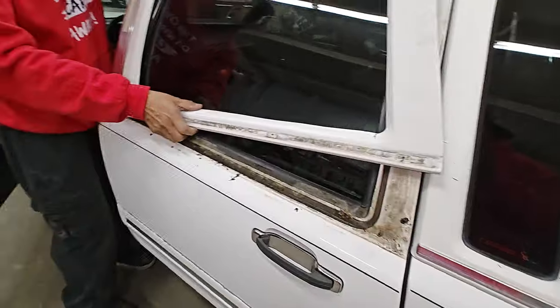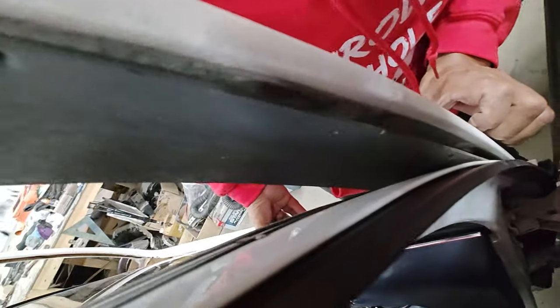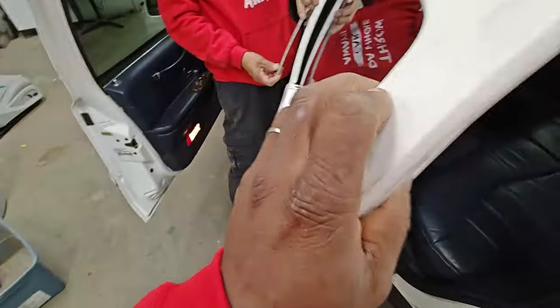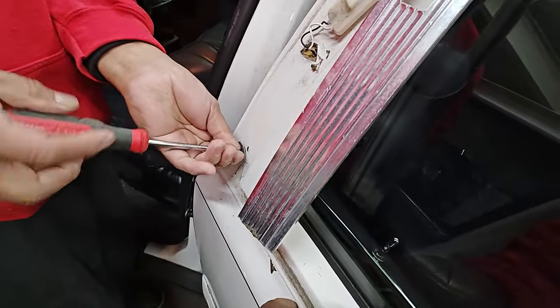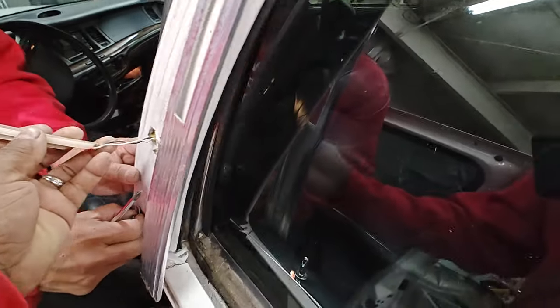We got one more screw to figure out. Yeah, one more screw — Poncho is so smart, that's why he's on my team. And that's the light. Is it hooked up?